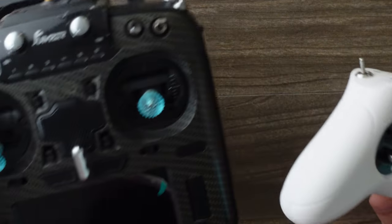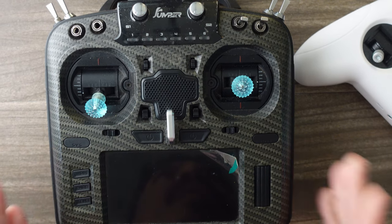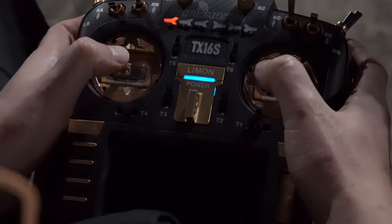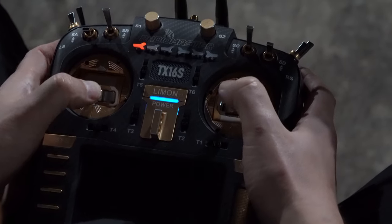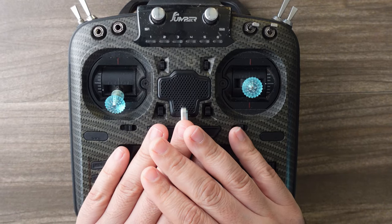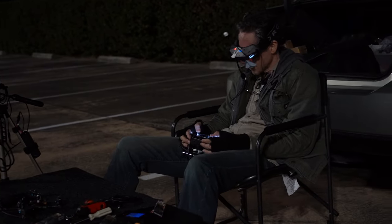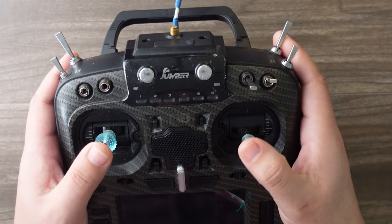Or if you're the kind of person that likes to buy once, you can buy a full-size hobby radio. This is a Jumper T18 Pro, which will cost you about $160. The most popular right now is actually the RadioMaster TX-16S. There are three different versions of that ranging from about $200 all the way to the top of the line at about $400. In a pinch, you can just use a PlayStation or Xbox controller, though I don't really recommend that too long because they don't have the same type of control feel as a real radio.